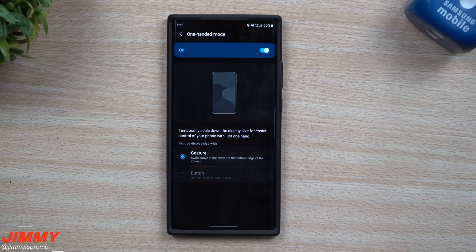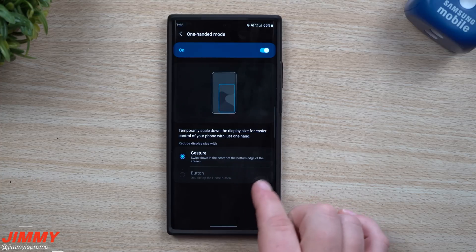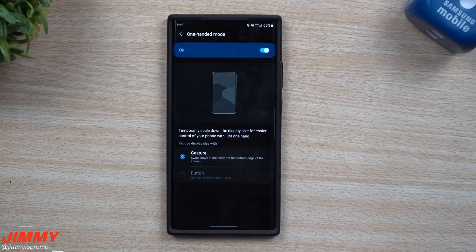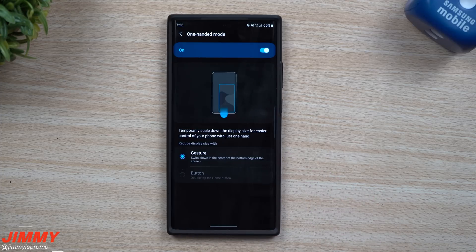Right now I don't have the button activated, so I will go back and turn off all the gestures if you guys want to see what it looks like with a button. But first let's go through gestures, since this is the way it's currently set up.